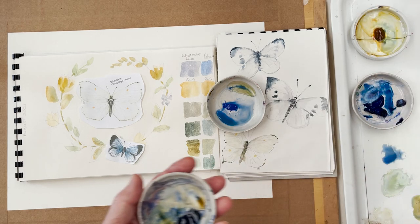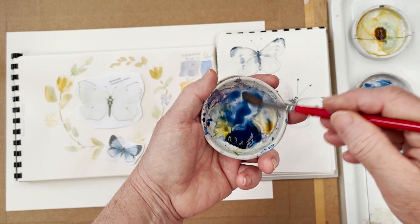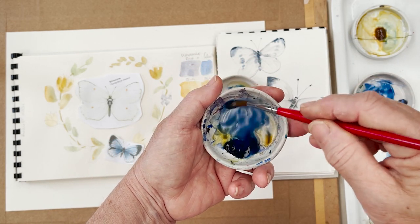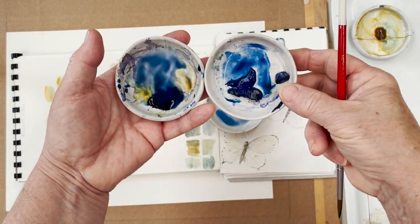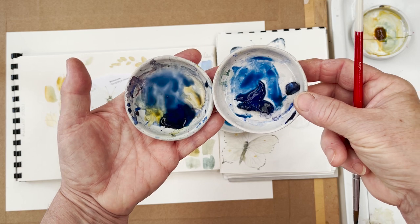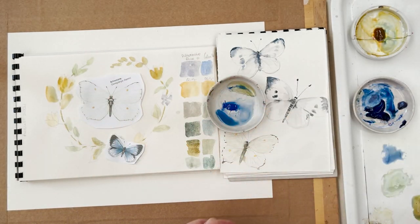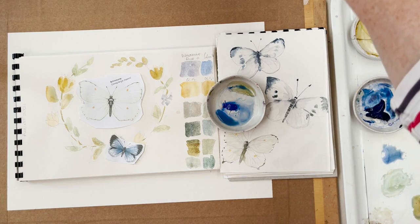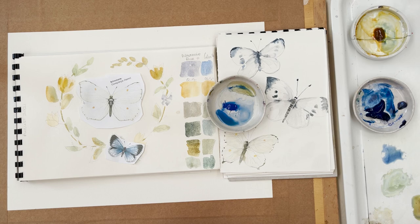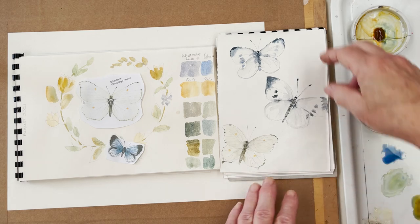That's French ultramarine and this is ultramarine deep. I don't know if you can see a difference there — I think the French ultramarine is, you could say, brighter. I think the ordinary ultramarine is really good for skies, especially if you use it with yellow ochre. But for what I want to do today, I think the French ultramarine is going to be better.